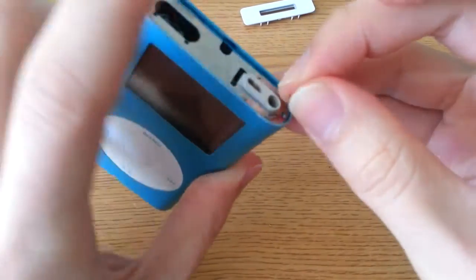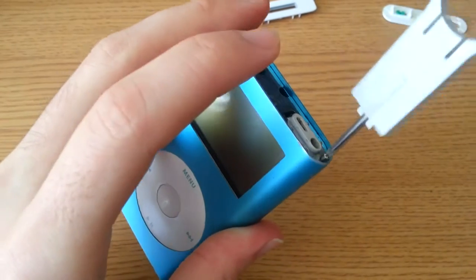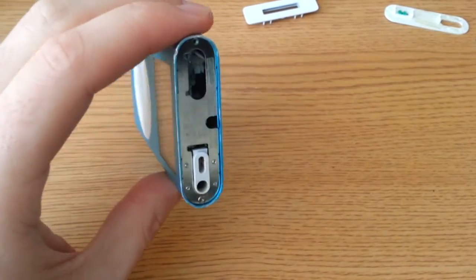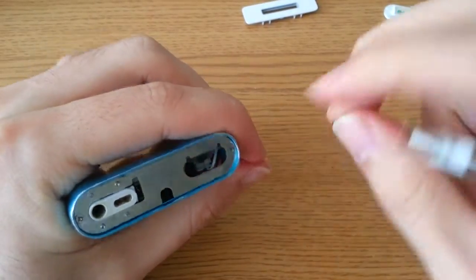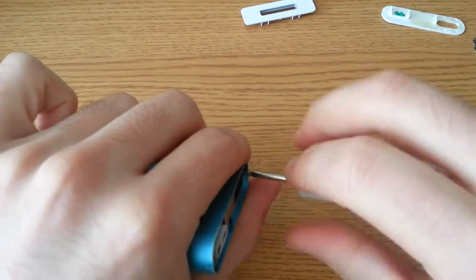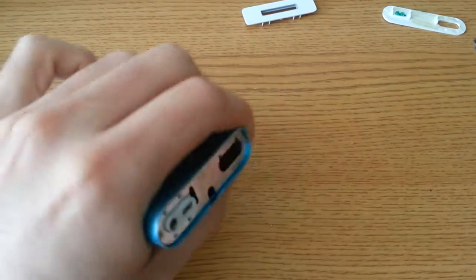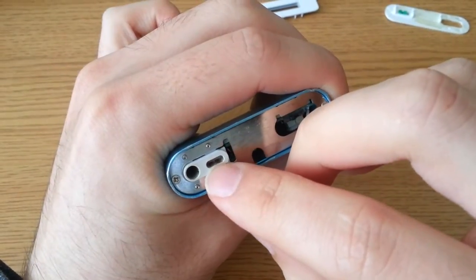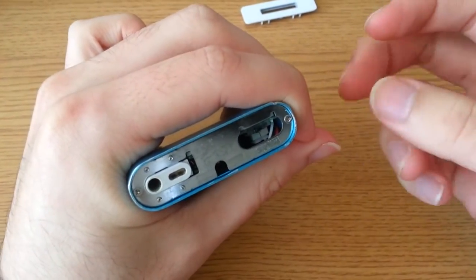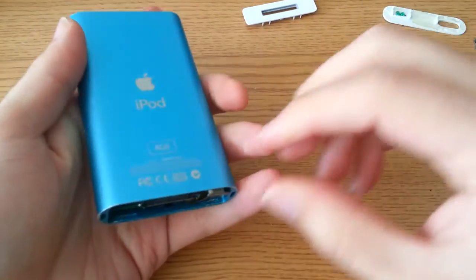Now I usually go with the screws. Interesting thing to note: be careful when putting this screw in — you don't want to drop the screw in there. These older iPods have the 4-pin remote jack. All that is is a serial port — a TX and an RX line, and then you have your 3.3 volt supply and your ground. So you can actually serially communicate with this device.